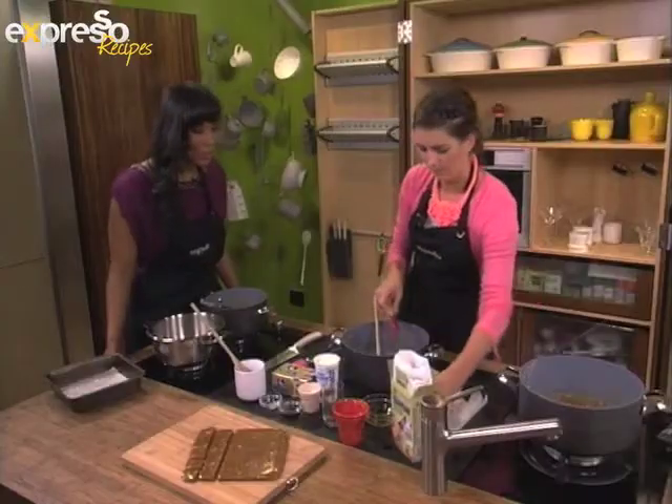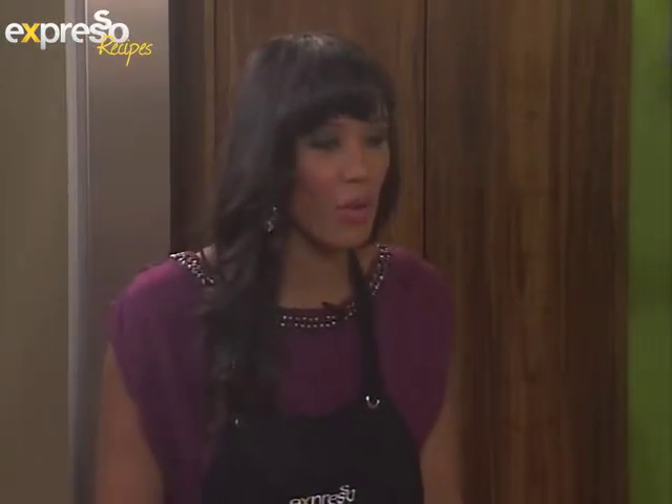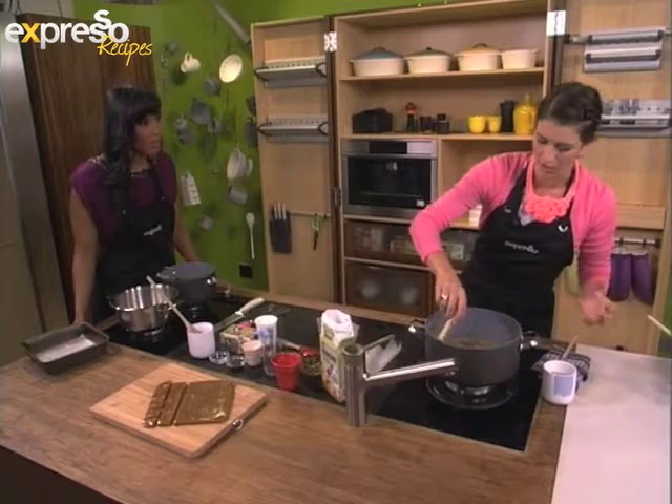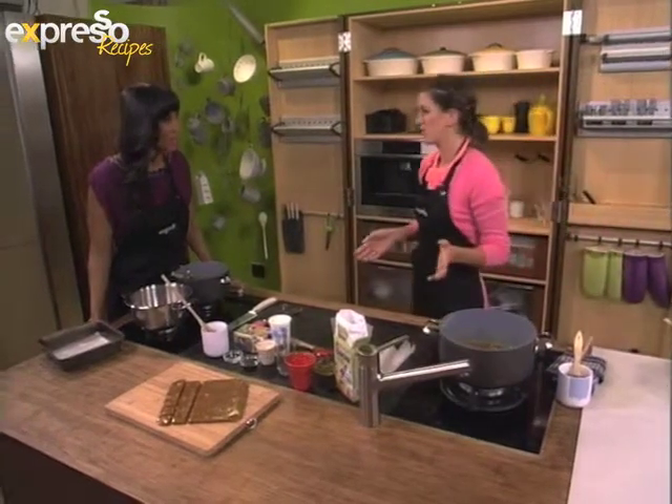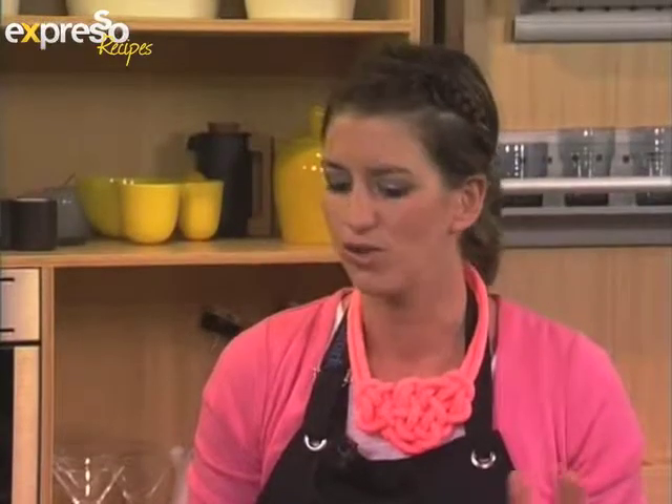I'm so happy that we're doing this because I've never ventured into the world of sweet making before — I always thought it was very complicated. How easy is it for a regular person to learn how to make their own caramel and toffees? A lot of people are very nervous about making sweets because they think it's very complicated. The trick is that if you follow your recipe precisely, your sweets will come out perfectly.